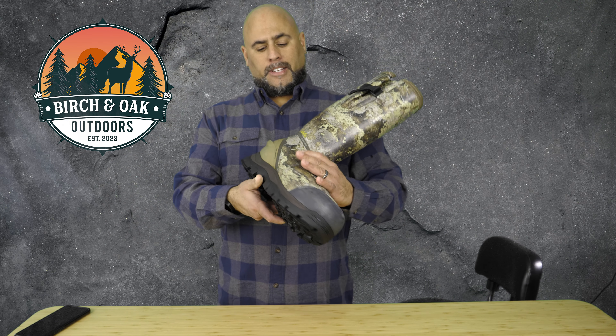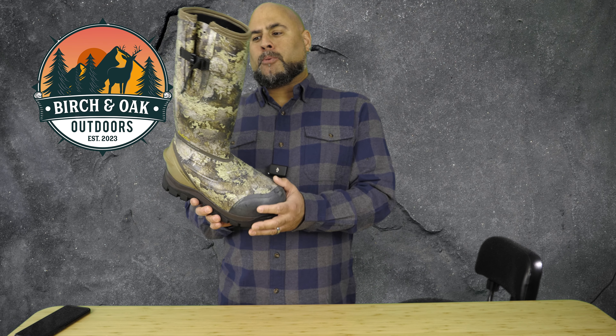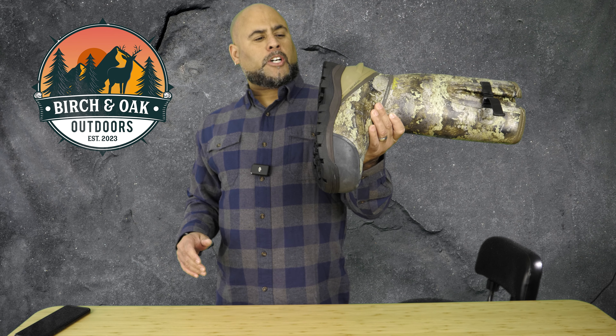I noticed my wife's been wearing them to walk the dogs recently. We're getting a lot of snow and she's just been tossing these on. She said they're warm and they're comfortable. It's a great boot — no complaints. And for that deal, if you can find them for that price, to me that's unbeatable.